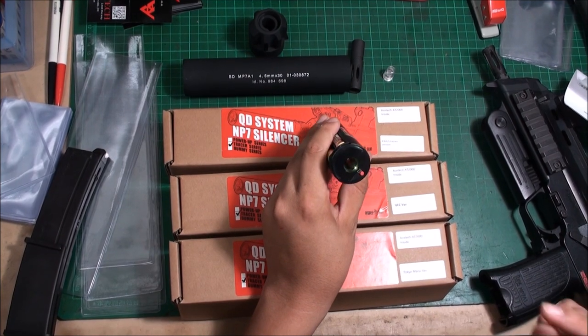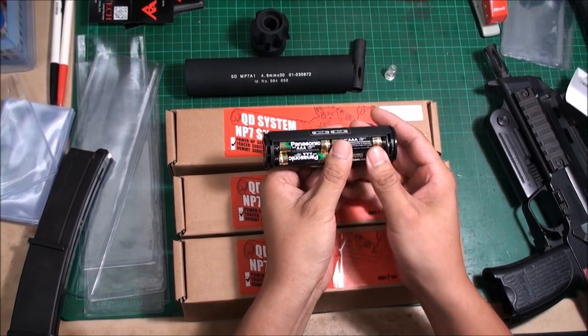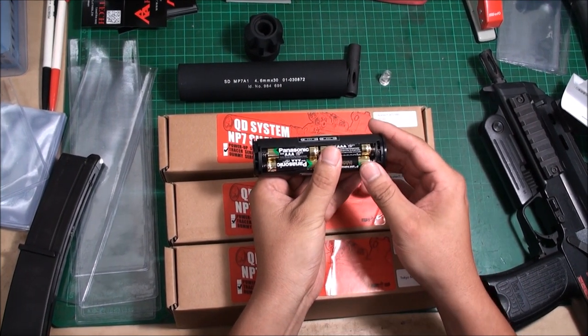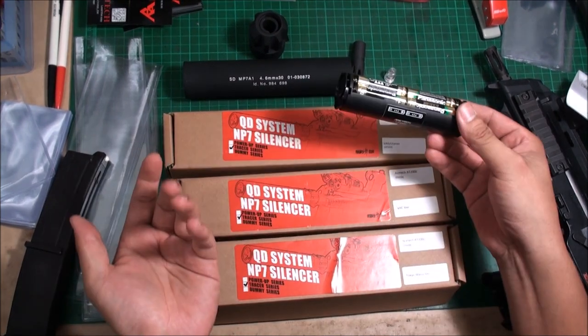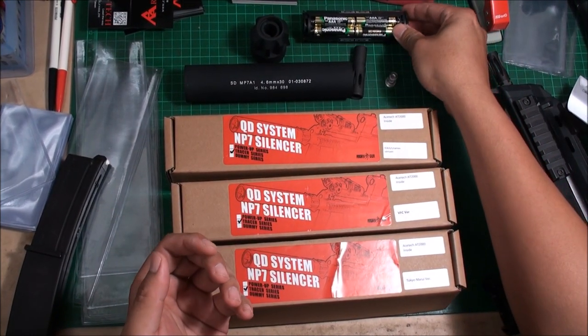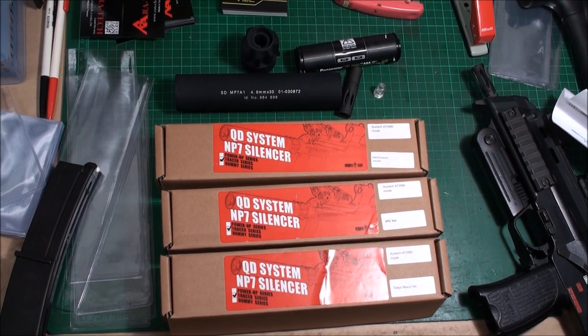Remember, this will fit only for green glow BB bullets. This is the new product from Angry Gun and we are Airsoft Taiwan. If you need this product, please order from the Airsoft Taiwan online shop. Thanks for watching.